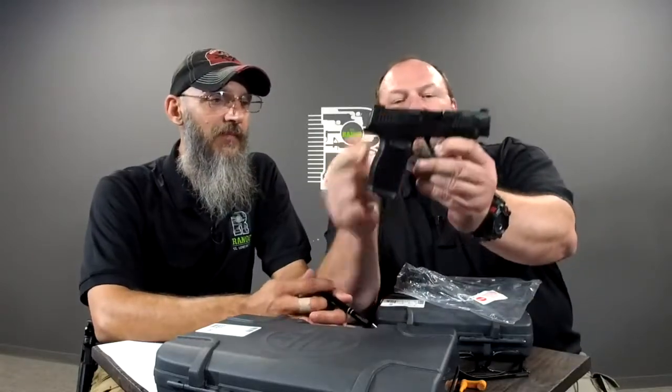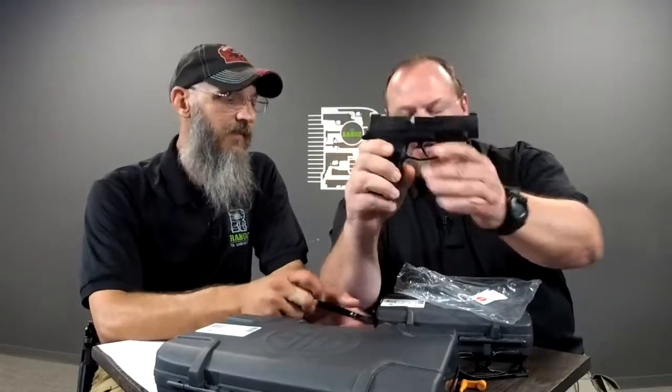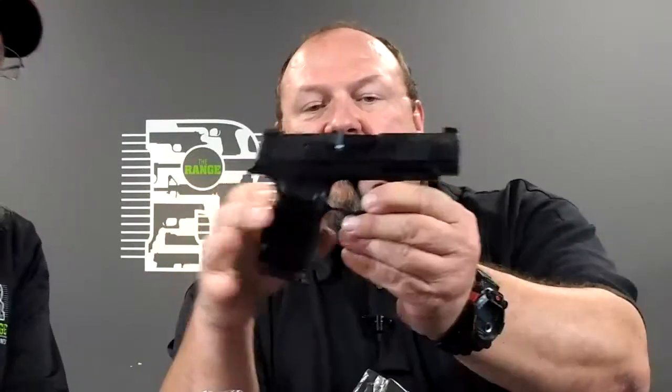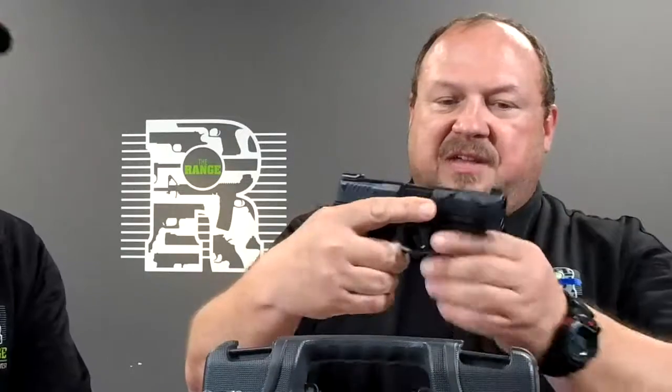365XL. Longer barrel, longer grip. Comes with three extenders and comes with two 12-round mags. But they make a 15-rounder for it. You pick it up and the side... if you can ignore the lack of girth, which is difficult for me because, you know, you're not used to girth.